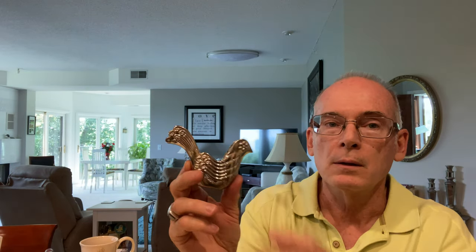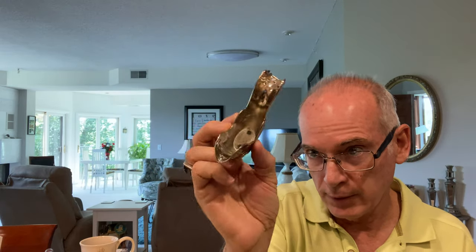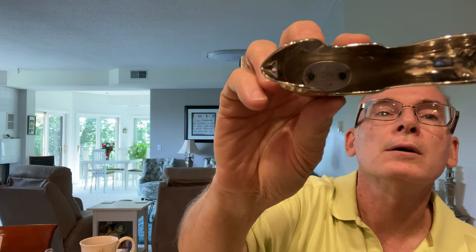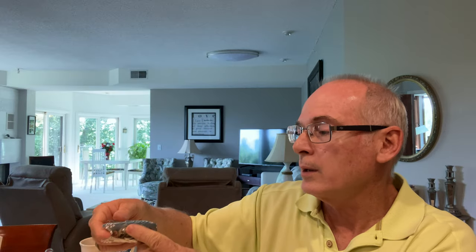Then this was another piece I found — it's an Avon bird. It says Christmas 1976 and it's stamped Avon in the very middle on the bottom. I just liked it. There are a number of these on eBay, but I liked it and thought it's something I could put at my booth down at the antique store.